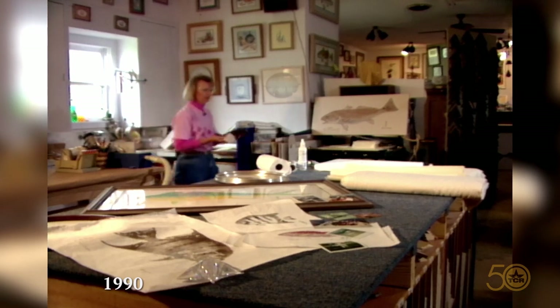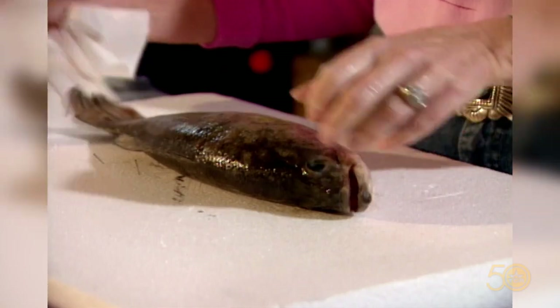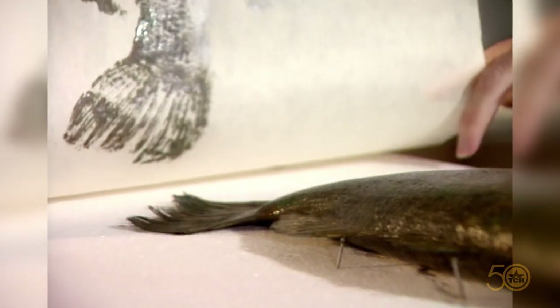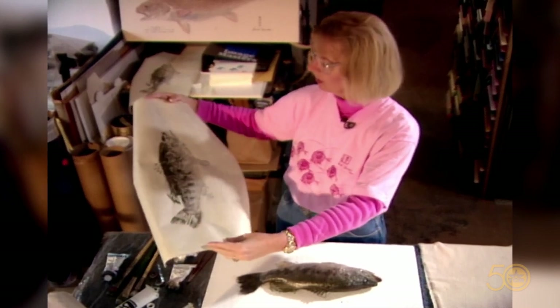Dinah traveled to Japan to learn what to do with a fish after you catch it. It was way back in 1990 when we made our first trip to Dinah Bowman's studio — in this very same building, still full of the same creativity. People come in the shop and sometimes they don't really believe that I take rubbings of the real fish. Usually your first prints are not as good as your consecutive ones because the fish is not well saturated with ink.